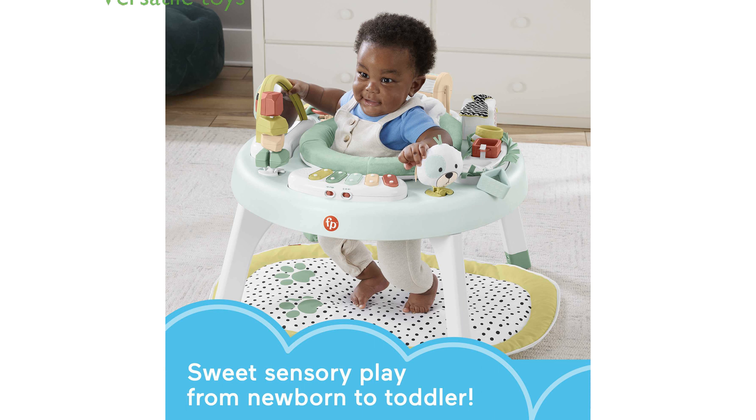It includes removable sensory toys like a BPA-free silicone teether, stacking stones, nesting shapes, and a soft book with crinkle pages, making it versatile and fun.